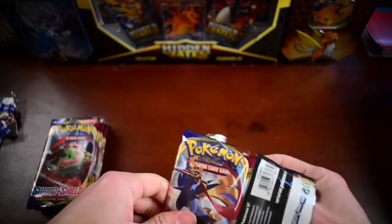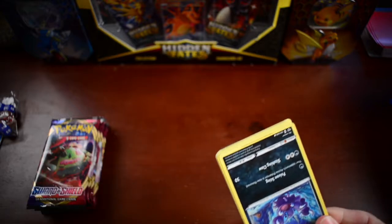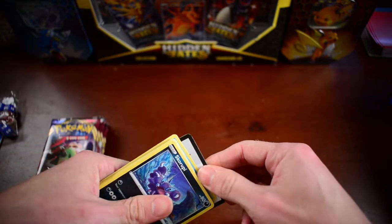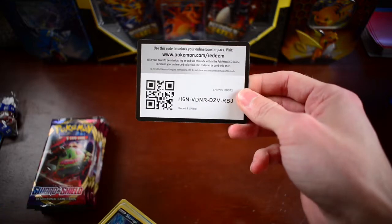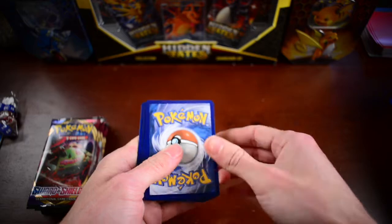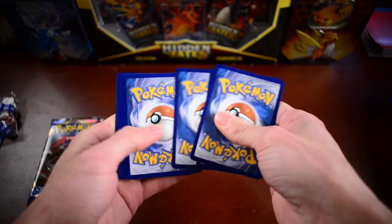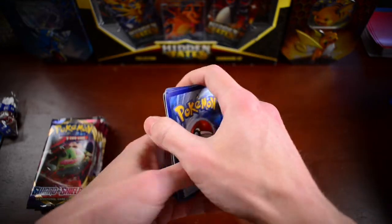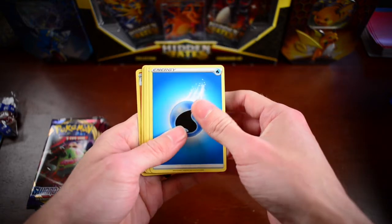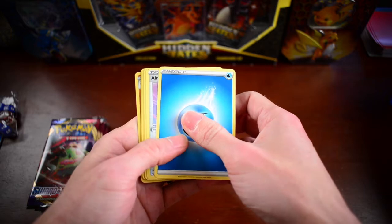Thank you so much for all of your support. You guys have been such a blessing — subscribing and helping this channel to grow and become a big hit. It's been really fun making these videos for you guys. Very nostalgic for me to be able to open Pokémon cards, and I love that I can share that nostalgia with you guys as well.